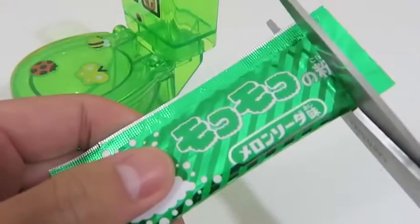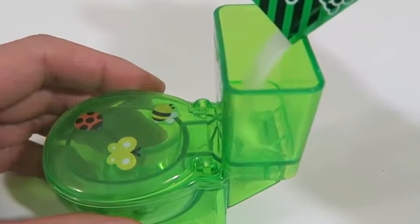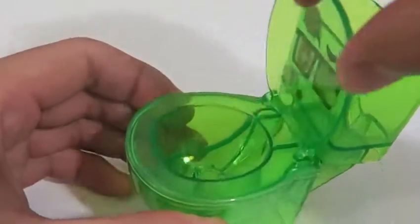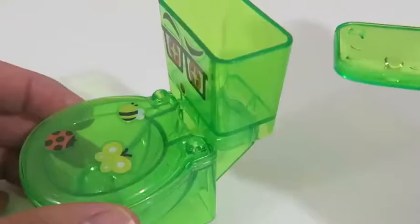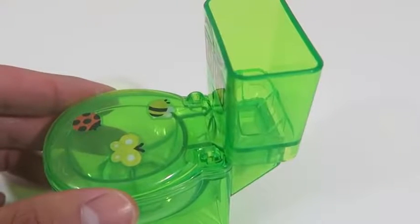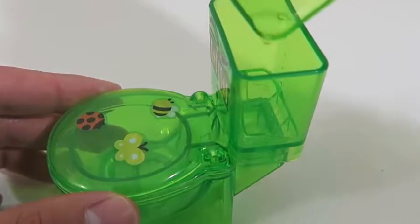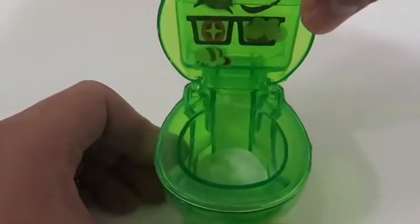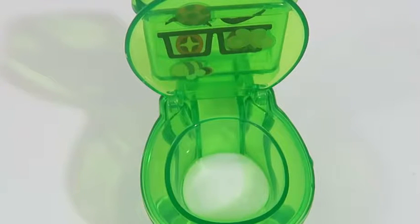All right, now it's time to make some candy. I'll use the cider flavor. Put in two scoops of water using the tank lid. I'm going to fast forward this part so that we can see it much more quickly.